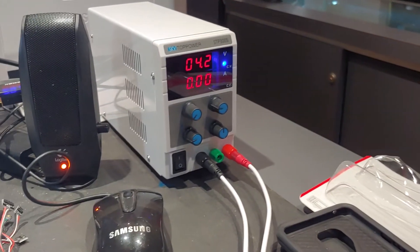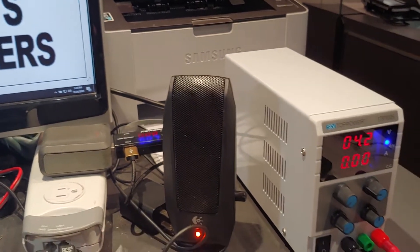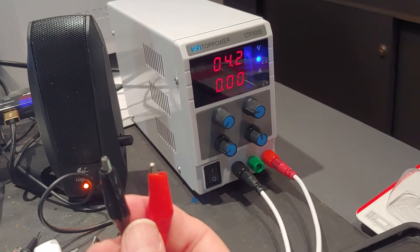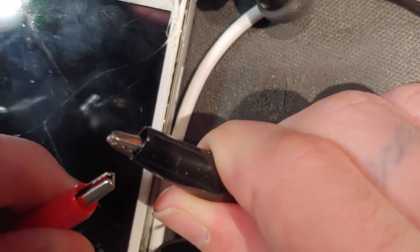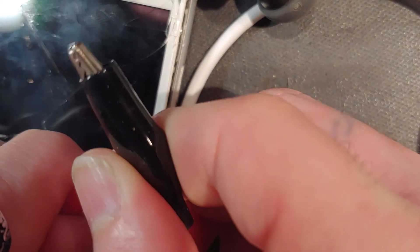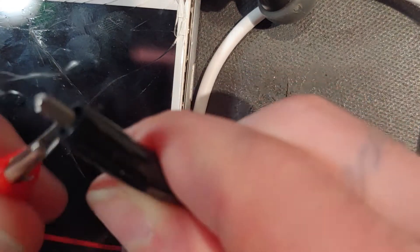First thing is first. I want to impress you with the fact that this is not a dangerous unit. This isn't something you need to be too terribly afraid of. Here's the negative and positive leads right here. I can just short the negative and positive, and no terrible harm is going to come of it. It's just going to keep a continuous short and this thing is designed to be able to handle a short. So even if you short the leads together, you're still going to be okay.